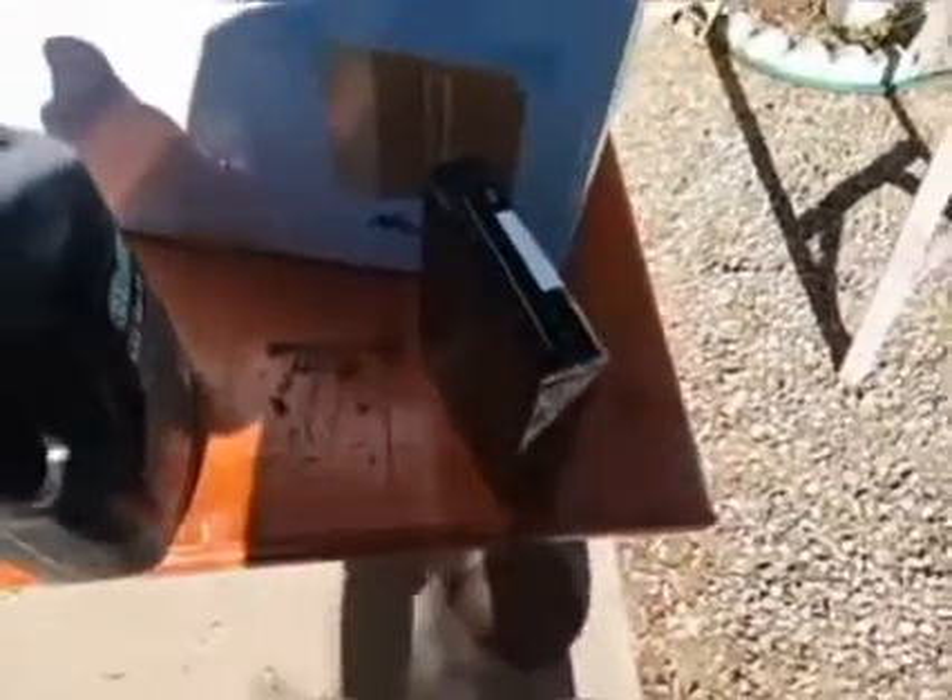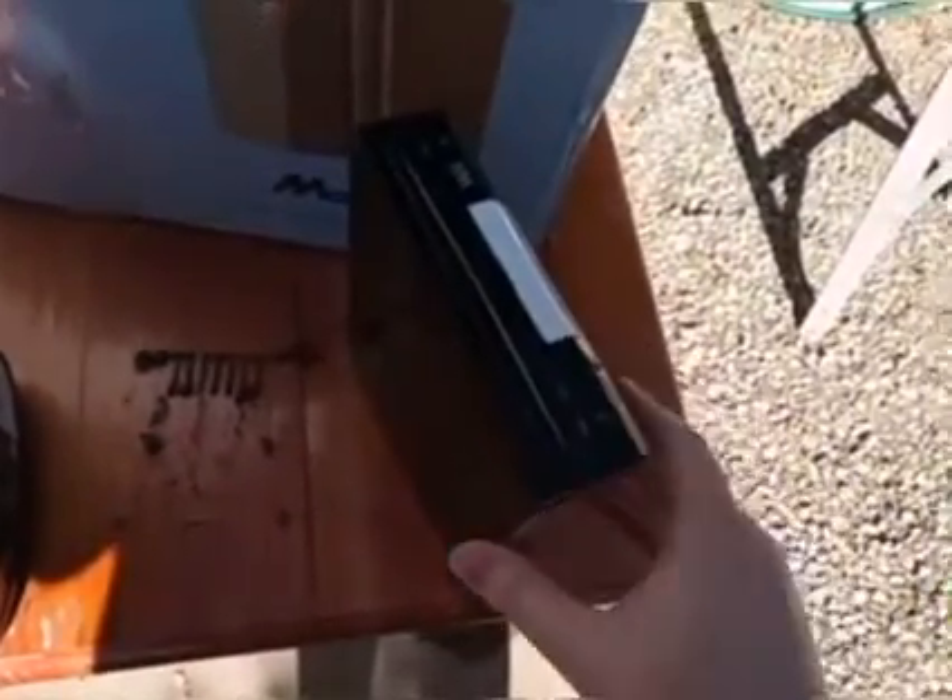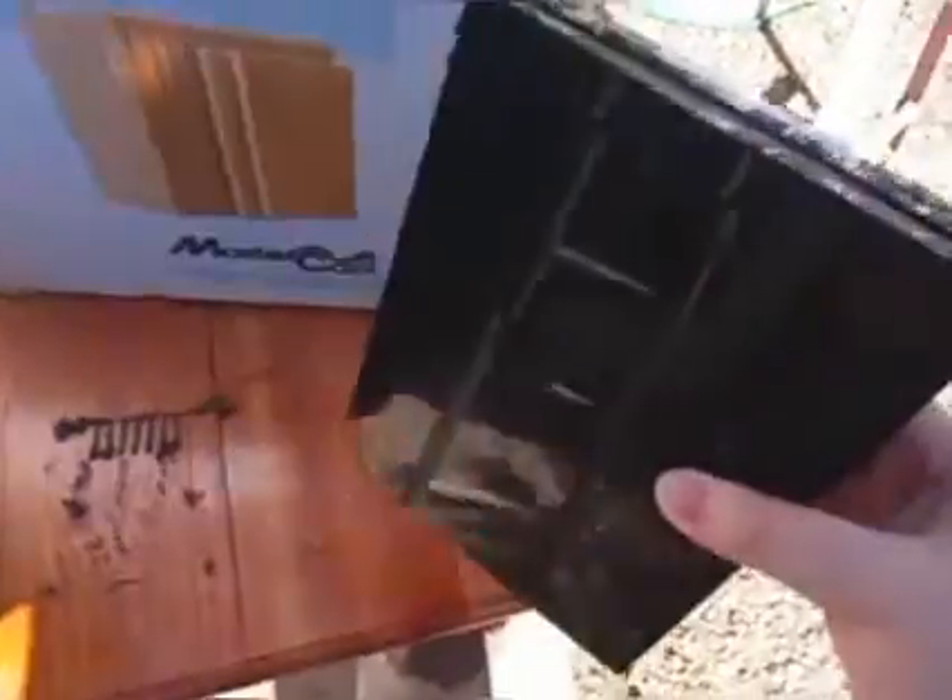What's up guys, it is the Muddy Puddle Squad here. I have to be quiet because it's still early in the morning. But anyway, it is the Muddy Puddle Squad here and I am out here with this Wii and I am going to destruct it.